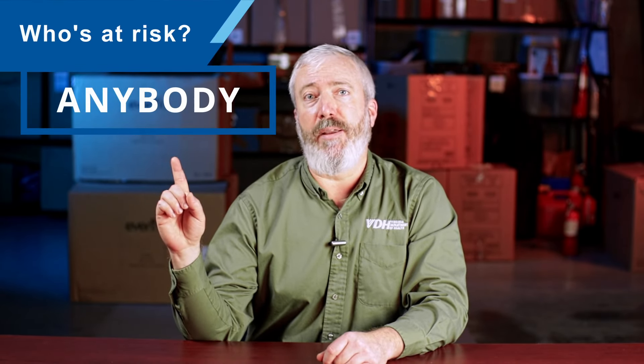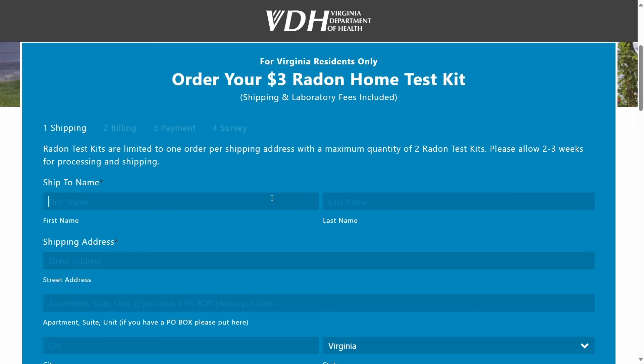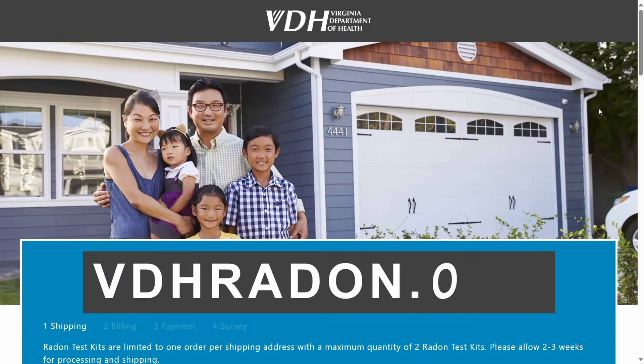So, who's at risk? Anybody. Any home could have radon, and the only way to know for sure is to test. The Virginia Department of Health has short-term radon test kits available for a small fee of $3. While supplies last, these kits are available from October to April at vdhradon.org.